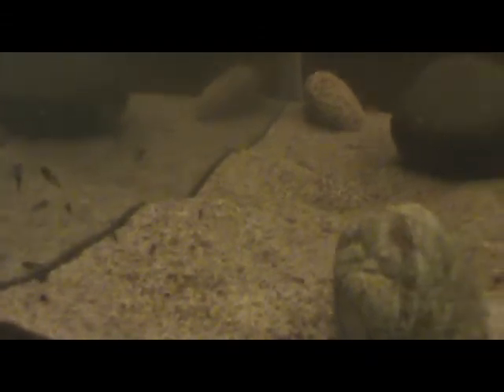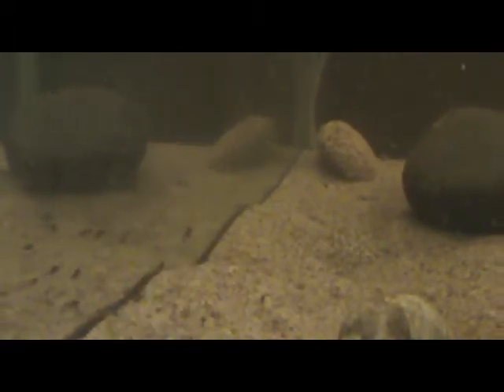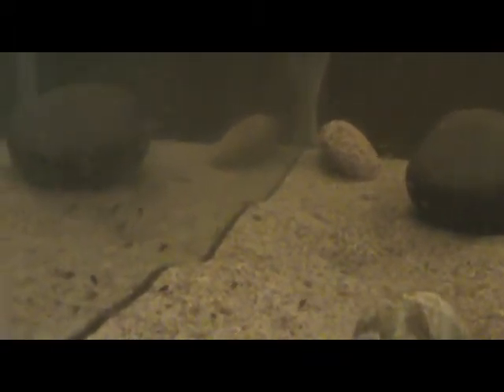Took all the decorations out so I could feed them easier. I just left the rocks in as well. Let's see if we can get a close up on that guy right there — has his fins pretty well developed.